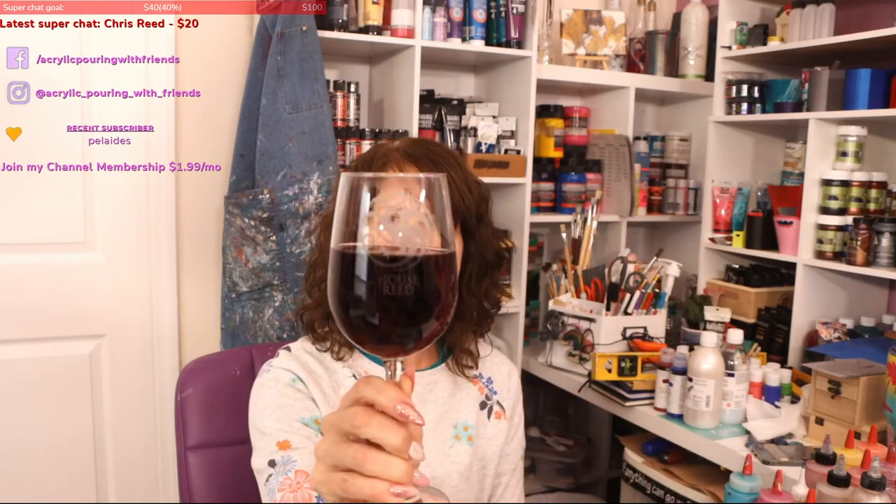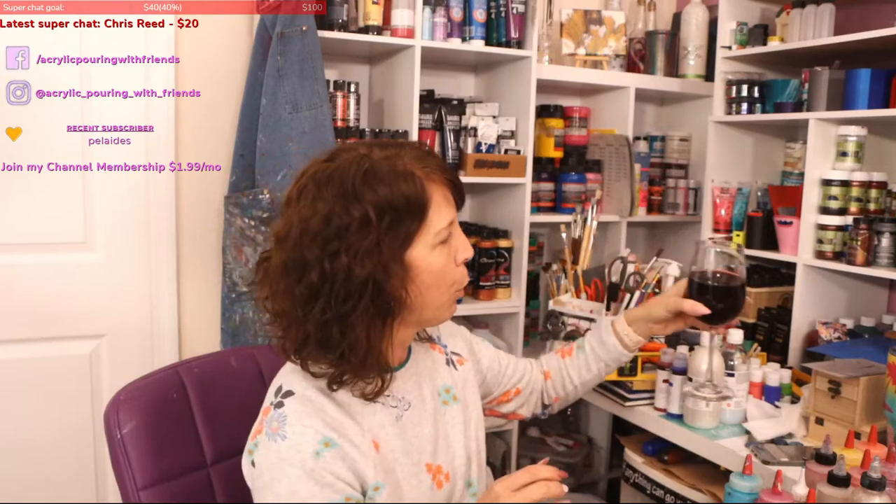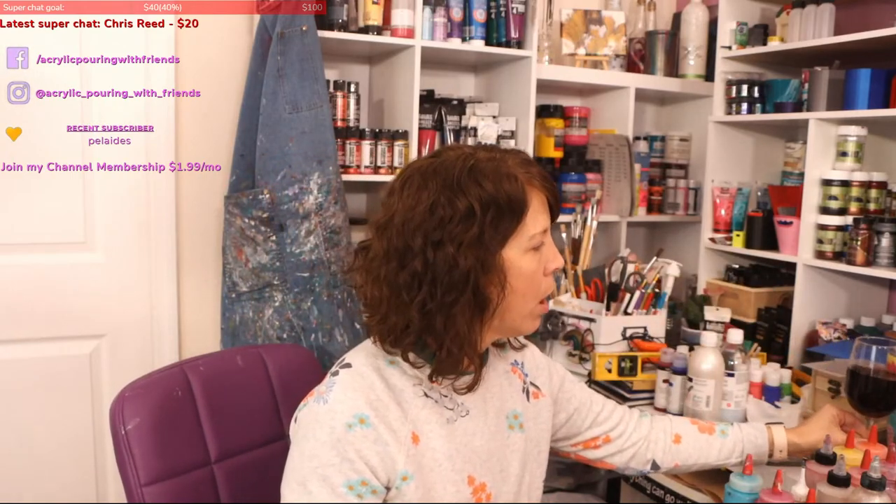I have to show you this really cool wine glass my husband had printed up — it says House Reed on it and it's etched with a Game of Thrones Targaryen dragon. Super cool because I love Game of Thrones. If you've watched my live streams before you've probably seen I have three or four different Game of Thrones goblets that I love.